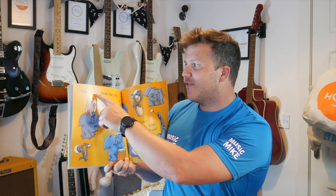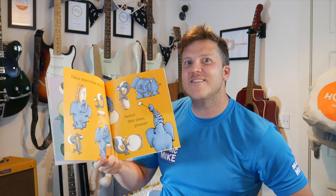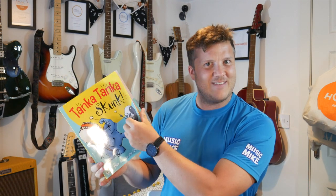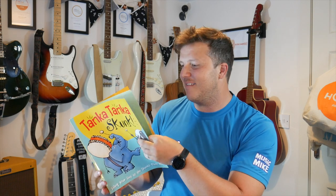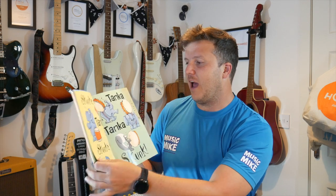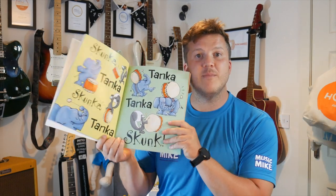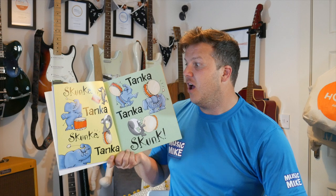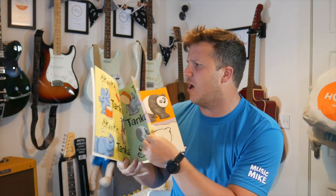Now, once more from the top — faster this time, please. Do you think you can do it faster with me? Let's go back and see if you can keep that beat as we go through the book. Are you ready? We're going to go from here. Pat your knees, clap your hands, bang your drums. Let's see how fast we can go. All together — Skunker Tanker, Skunker Tanker, Tanker Tanker Skunk.